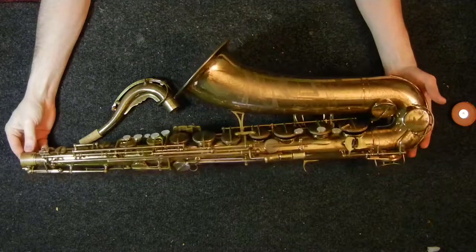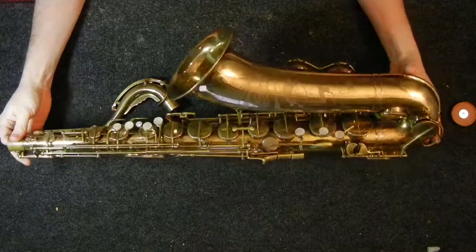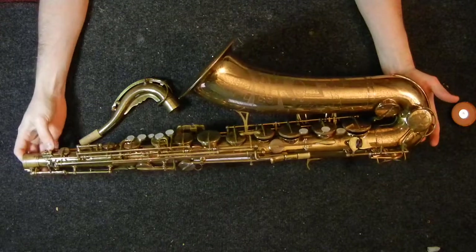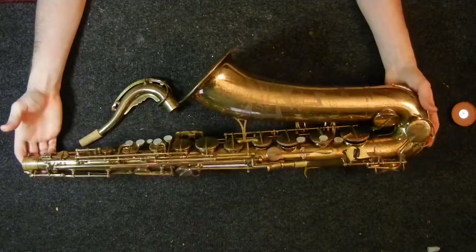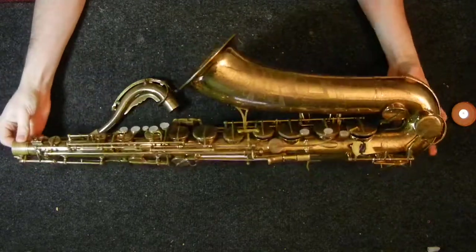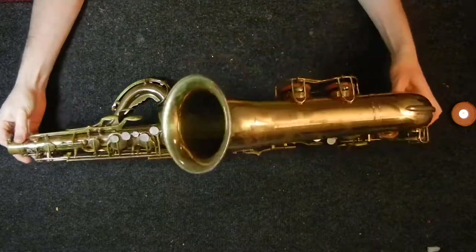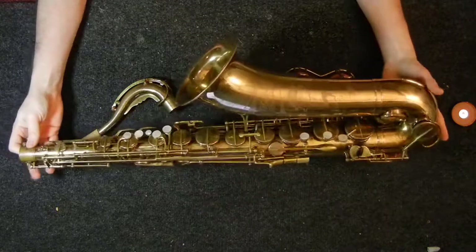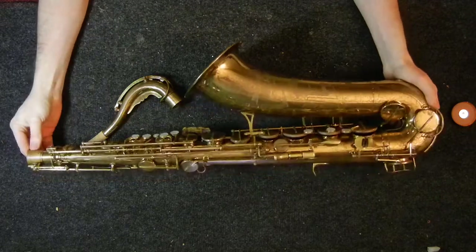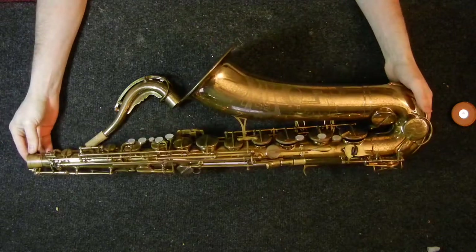So this is the Kohlert — K-O-H-L-E-R-T — Winnenden tenor. I highly recommend giving one of these a blow if you get a chance. The Kohlerts made in the 1950s — the Winnenden, the 55, the 57 — are really nice horns. Undervalued. They play great. No issues. Intonation's great. Tone is great. And if you can find them in good shape and get them overhauled, it's a real bargain for a horn, particularly in tenor, where a good tenor like this can cost several thousand dollars more.